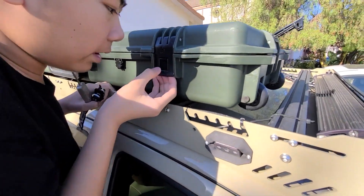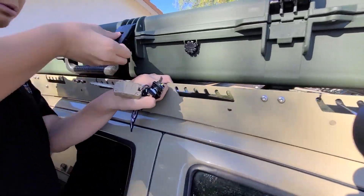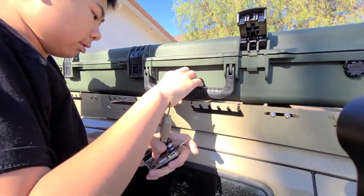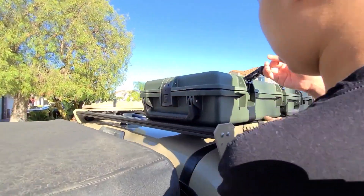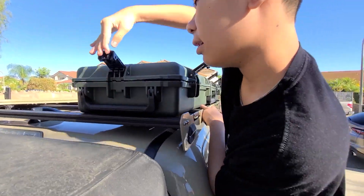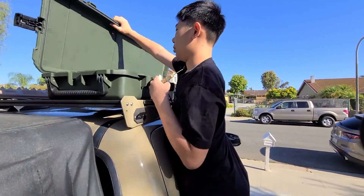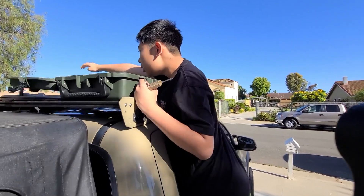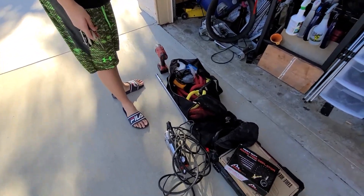If you want to open it, just press the button and open it like that. Repeat these steps for all the latches — there's one more right there — and pull that to open the case.